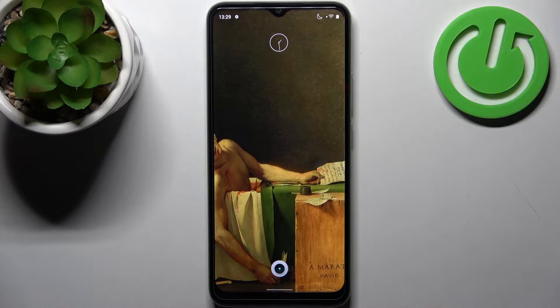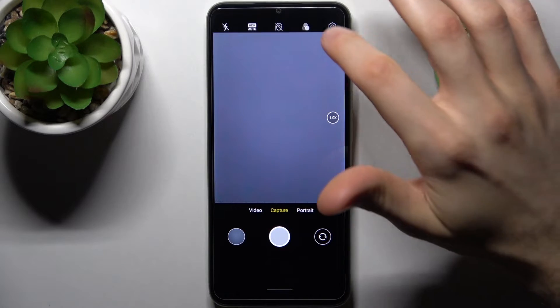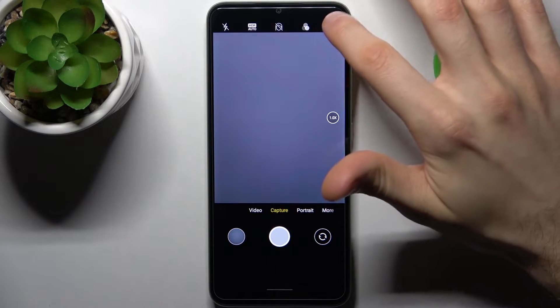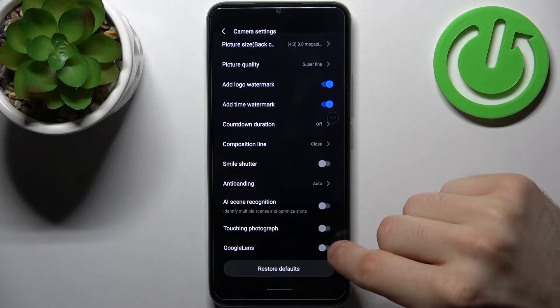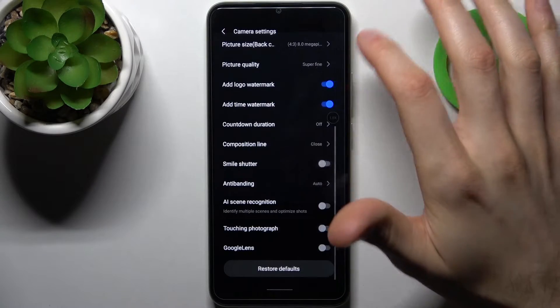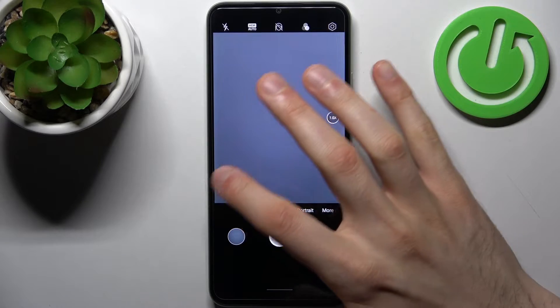First, you have to open the camera, then switch on the Google Lens feature in settings. It's enabled by default, but if you accidentally disabled it, just go to settings and turn it on.